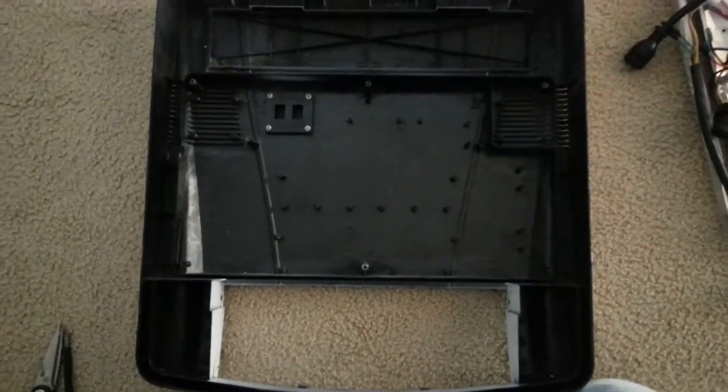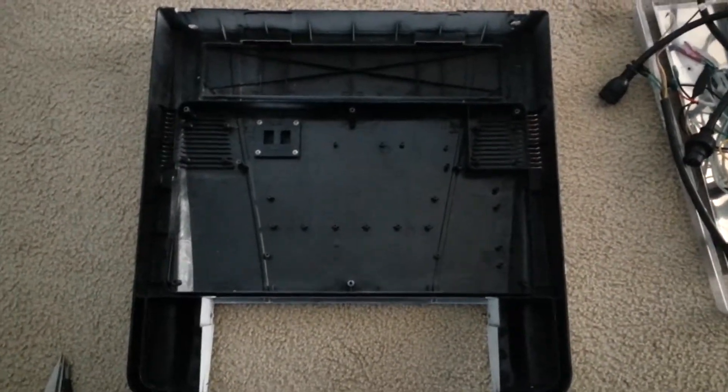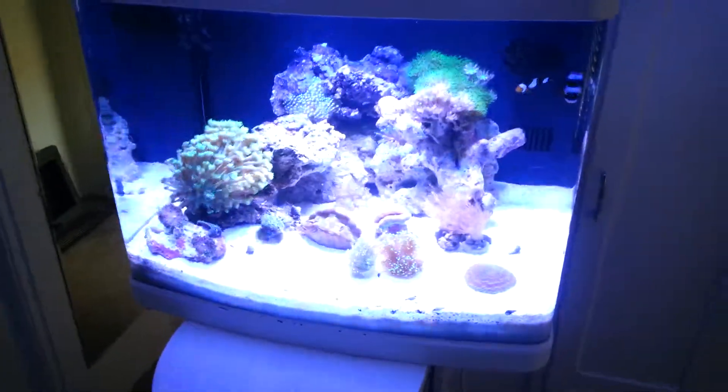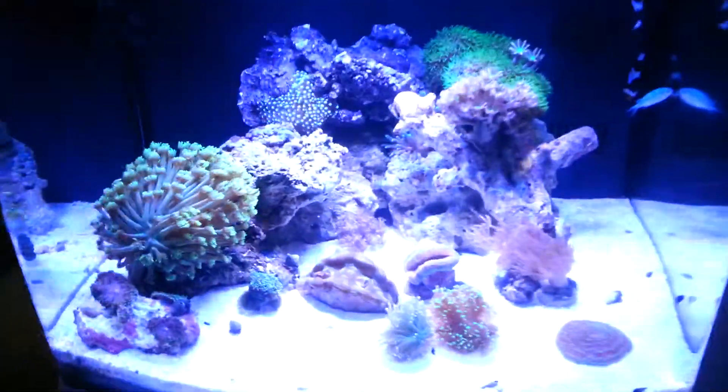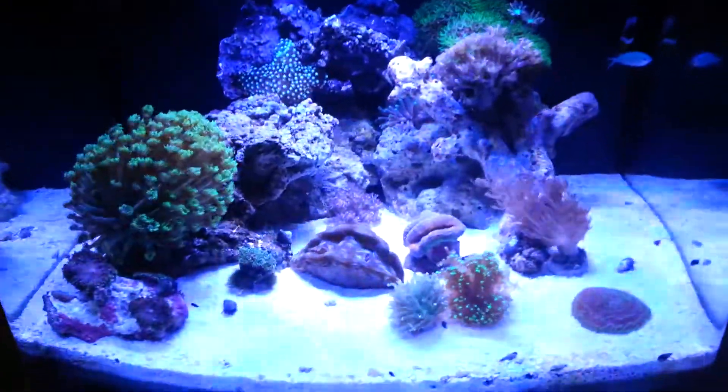So let's go ahead and show you how I have it temporarily lighting my tank right now. Alright, so here's the tank. My anemone has been walking around so I kind of moved most of my frags to the front of the tank.